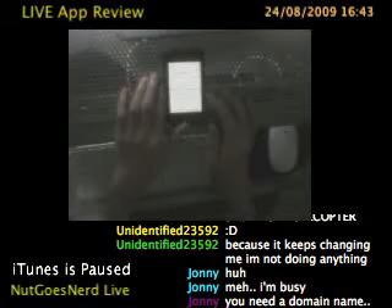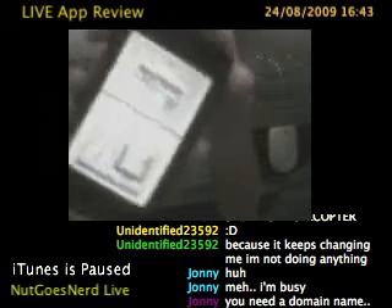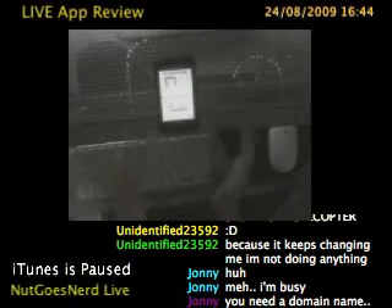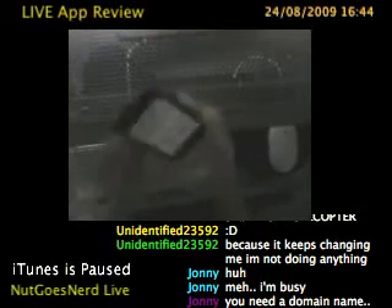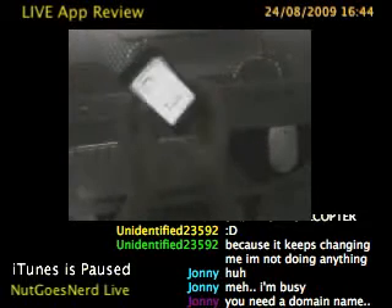I'll just open it up and you can see you've got two screens there. I'll bring it a bit closer to the camera. When you do start it, it says it doesn't represent any game consoles out there, but you can obviously tell it's a Nintendo DS - it's got the exact same layout as a DS Lite and the original DS.